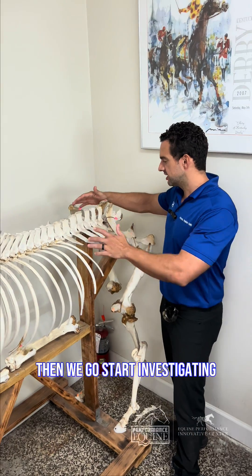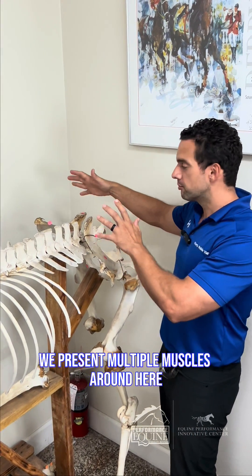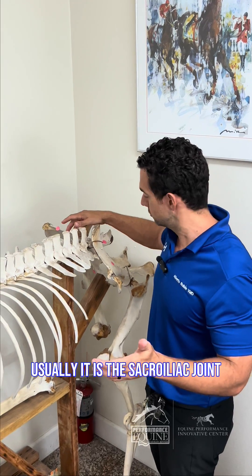Then we go and we start investigating. We press on the SI, we press on the back, we press on multiple muscles around here, and this horse is very painful. Usually it's a sacroiliac joint.